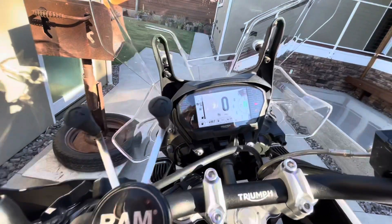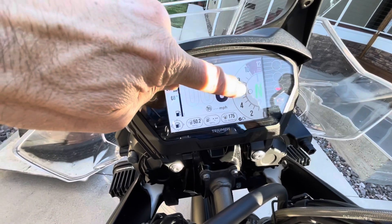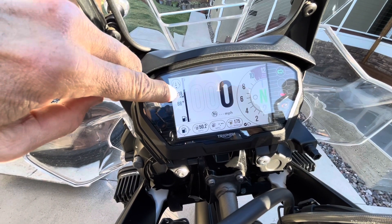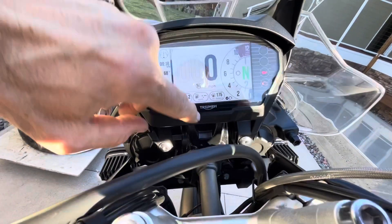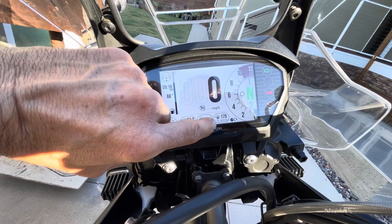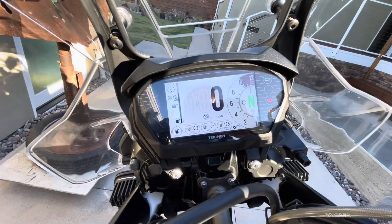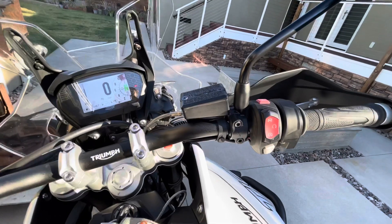The display changes depending on ambient light conditions and shows your neutral indicator, RPMs, speed, and fuel level. Right now it's in fuel mode showing miles per gallon and range — with about three-quarter tank it's predicting around 175 miles, though that changes depending on how you ride.